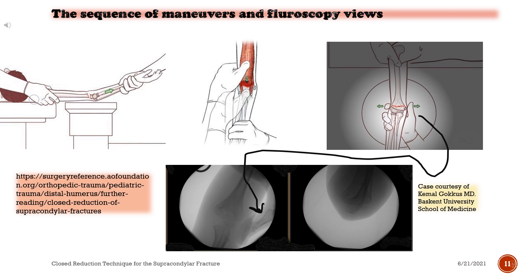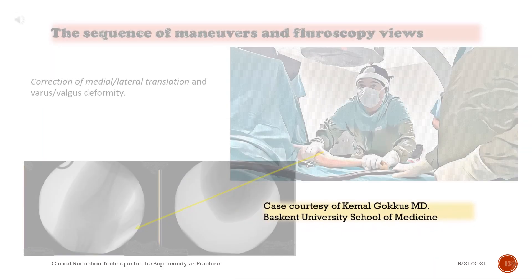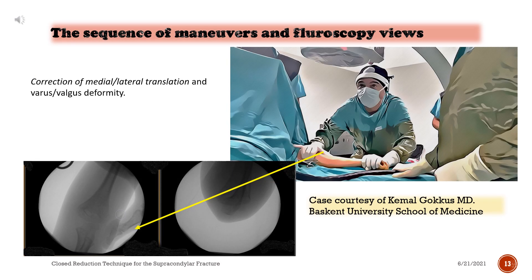The sequence of maneuvers and fluoroscopy views: 1) Longitudinal traction. 2) Milking maneuver. 3) Correction of medial/lateral translation and varus/valgus deformity — notice the surgeon's thumb in the fluoroscopic view. Preoperative radiographs of the elbow — notice the lateral displacement. 4) Correction of medial/lateral translation and varus/valgus deformity — notice the surgeon's thumb.